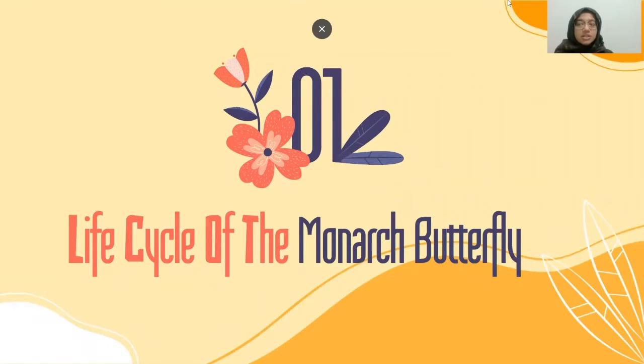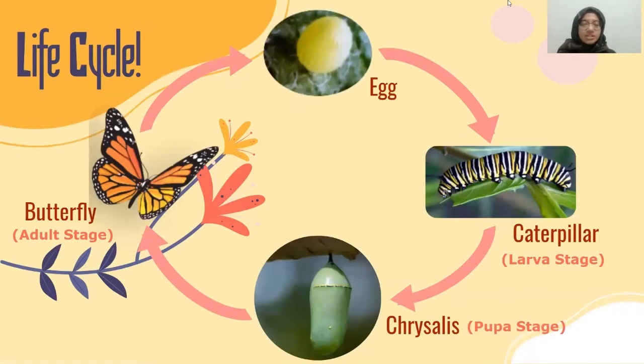We're going to begin with the life cycle of the monarch butterfly. It's a life cycle, so it starts at one place and it moves to another, and it repeats over and over like a pattern.